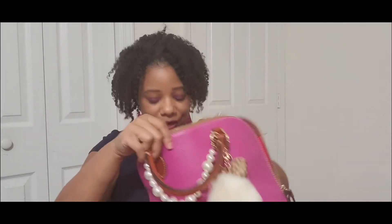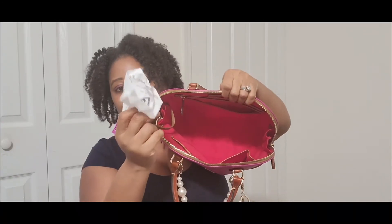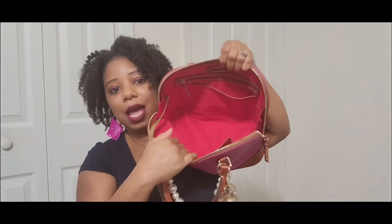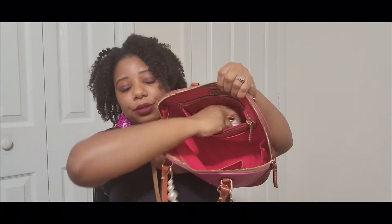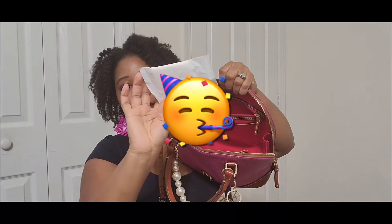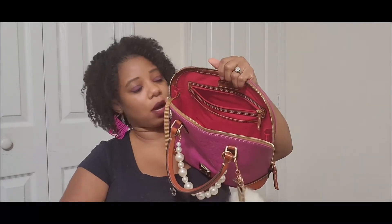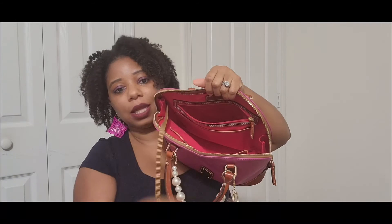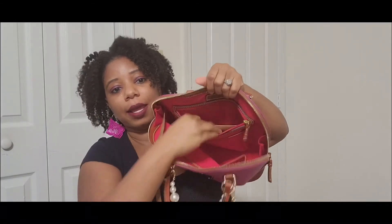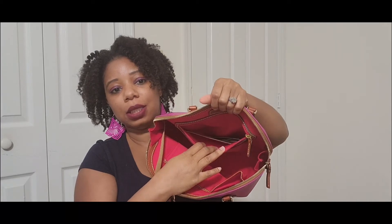In the back pocket of the main bag I had a pad, my covet card, some panty liners, and the registration card as well as the tag.